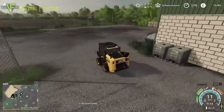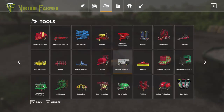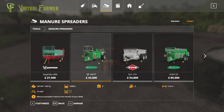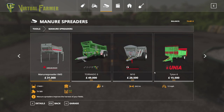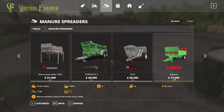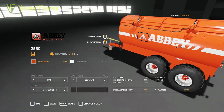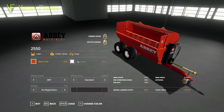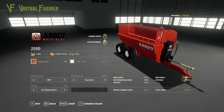Once we get these two down here, let's hop into the shop and have a look. Under manure spreaders, I think the most cost-effective option is this Abbey spreader from 4D Modding — it takes 11,000 litres and is only 18 grand. I think it's an absolutely brilliant choice for us.